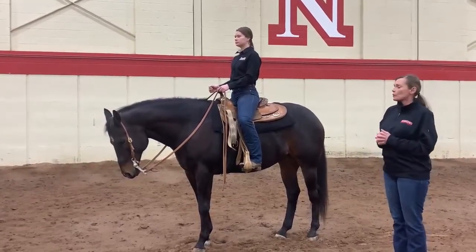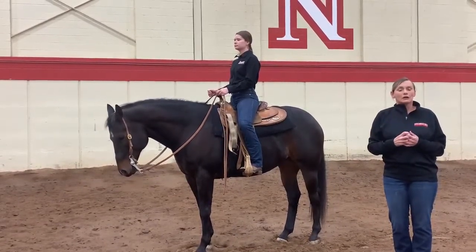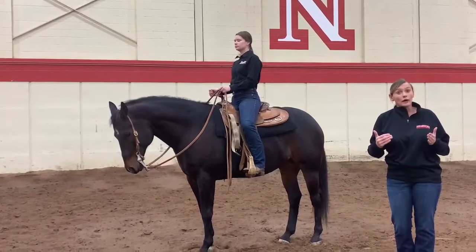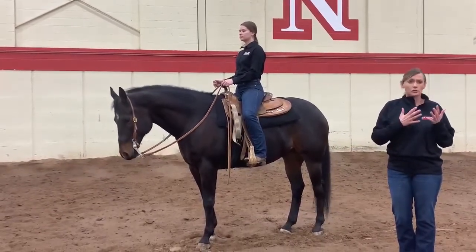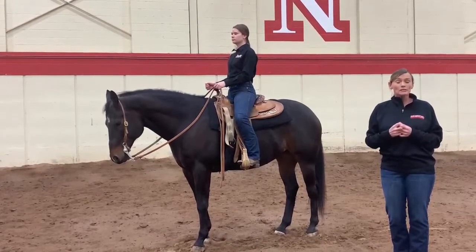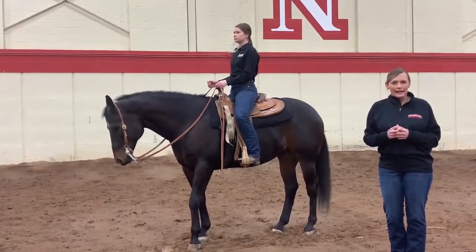So again, we want to think about our horsemanship and our body position in a bigger context than ribbons, awards, or what the judge is looking for. Really step back and think about it as being a functional and effective rider, increasing communication with your horse so the horse knows exactly what you want. Then you can become a better team and be more successful in whatever maneuvers you're trying to accomplish. Thank you for being with us today and have a good day.